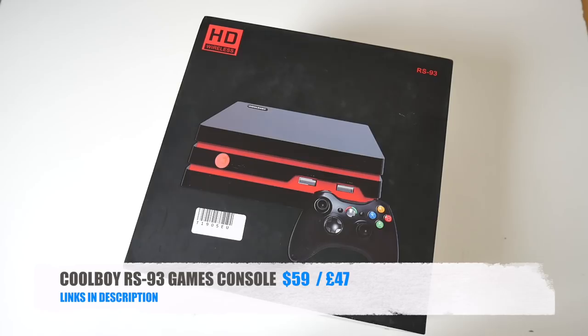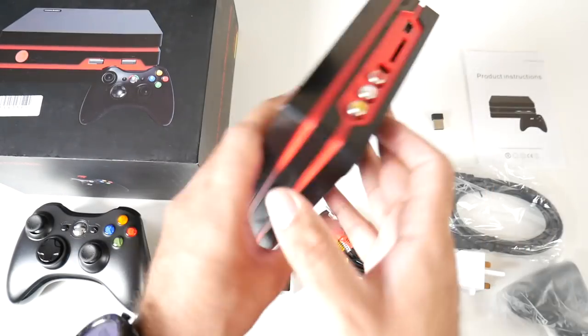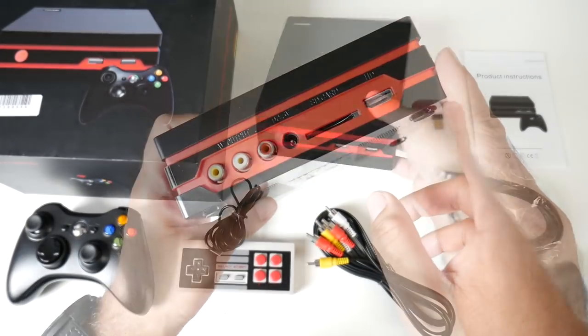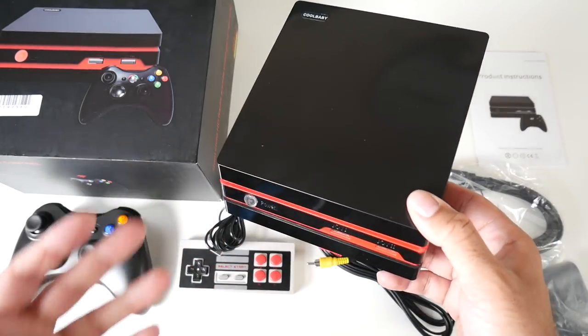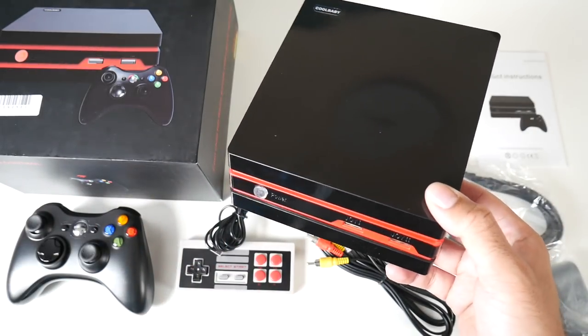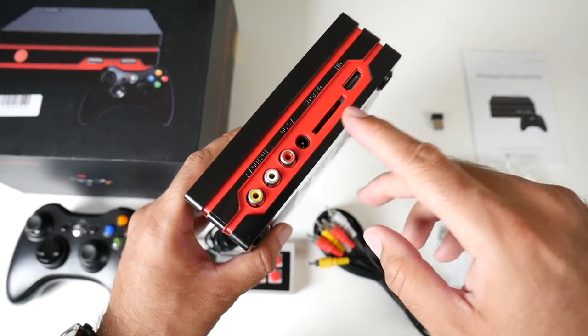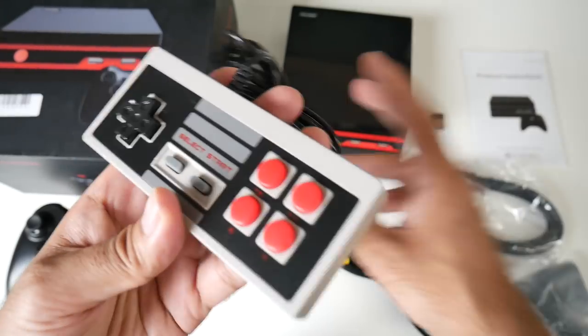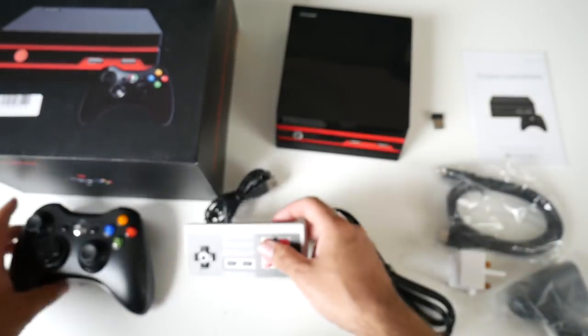For cool product number two we have the Cool Boy RS93 games console — a brand new retro gaming console with HDMI and AV inputs. What's special about this console is you have 600 games built in, including MAME, NES, SNES, Sega and Game Boy Advance. You also have an SD card slot on the back so you can load up your favourite games. You get a wired USB controller similar to the NES — a very similar feel and design.